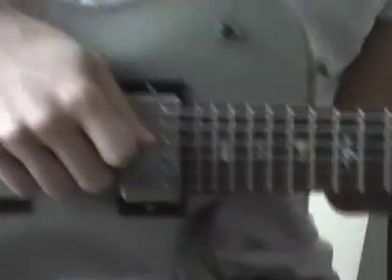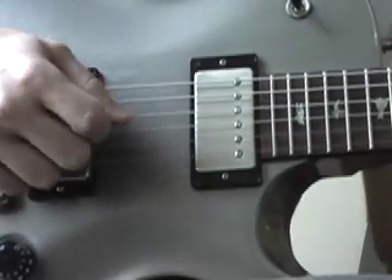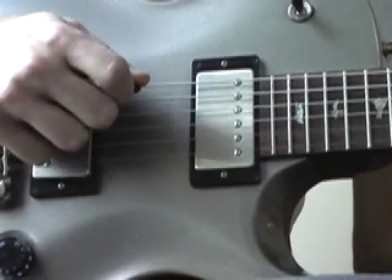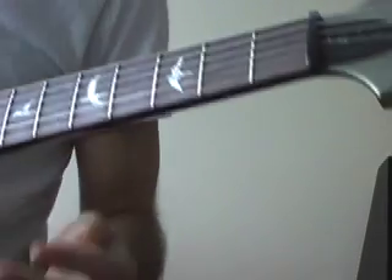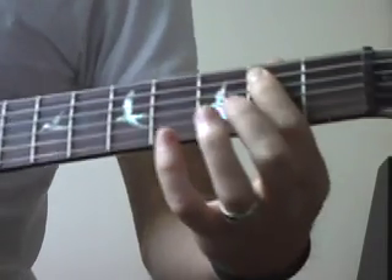I'll bring the right hand in here — so I'm down here with the right hand. Alright, that's the first part of the riff.